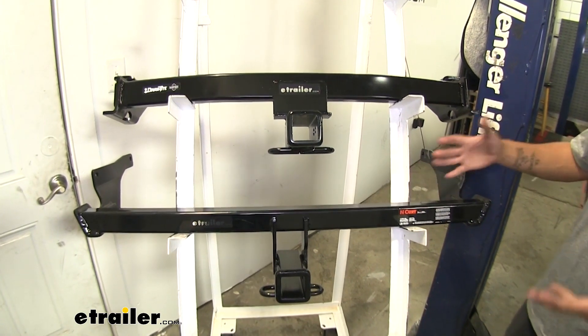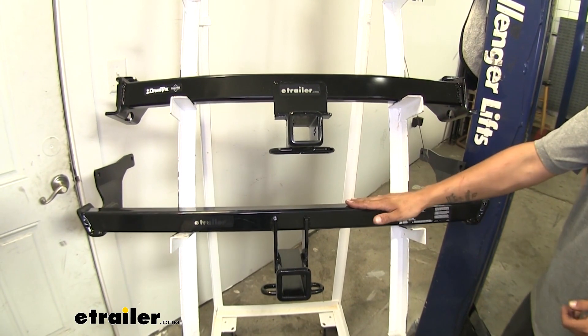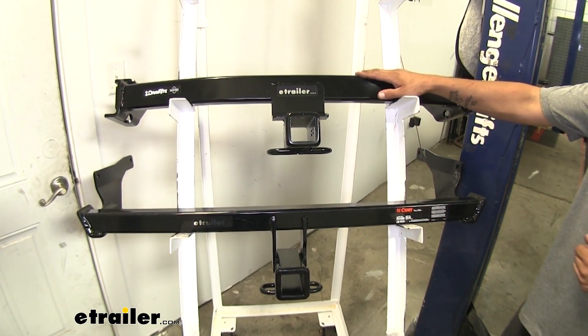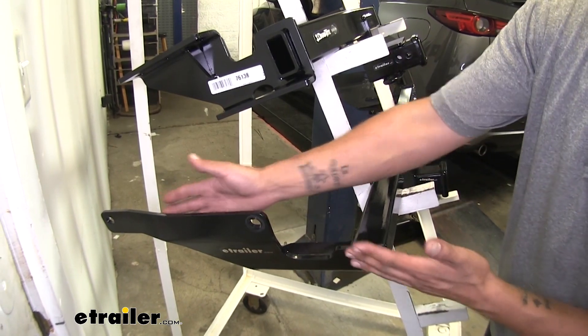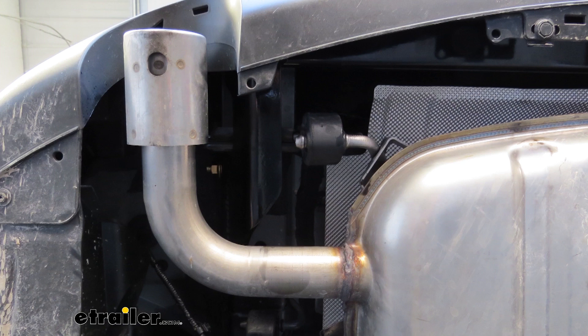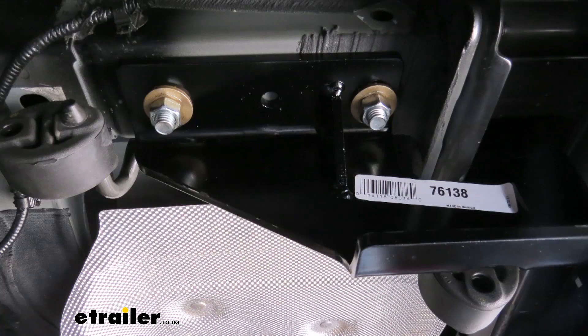The first difference you're going to notice right away is how they look. The Draw-Tite is much narrower than the Curt, and that's because they mount slightly differently. They each have two mounting locations on the side, but the Curt uses two mounting locations on the side of the frame rail, whereas the Draw-Tite comes up from the bottom and mounts to the frame rail from underneath.